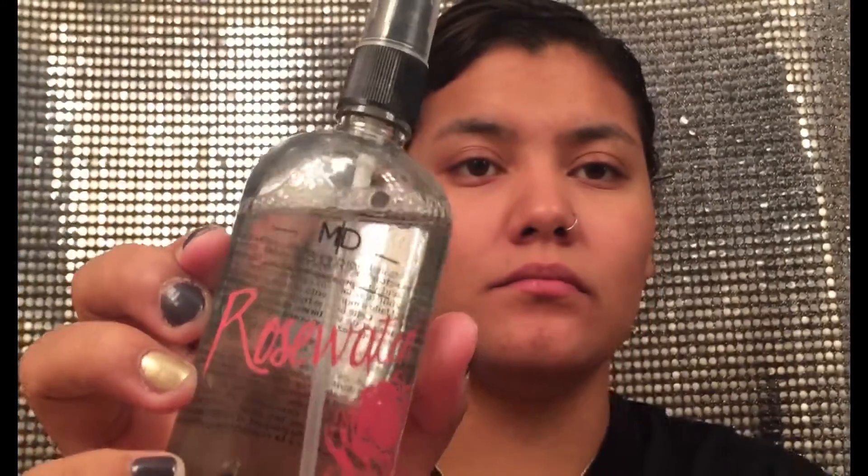So I'm going to go ahead and take this rose water from Measurable Difference and then I'm just going to drown myself in it until I cannot take the smell anymore. This is just a hydrating spray that I'm going to put on before I put on my primer.